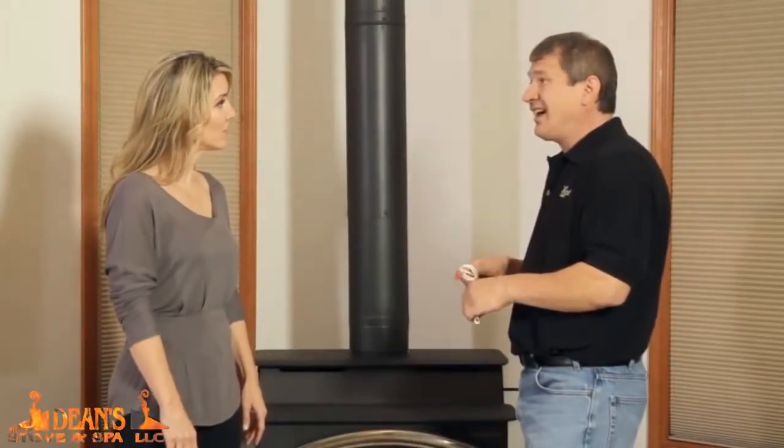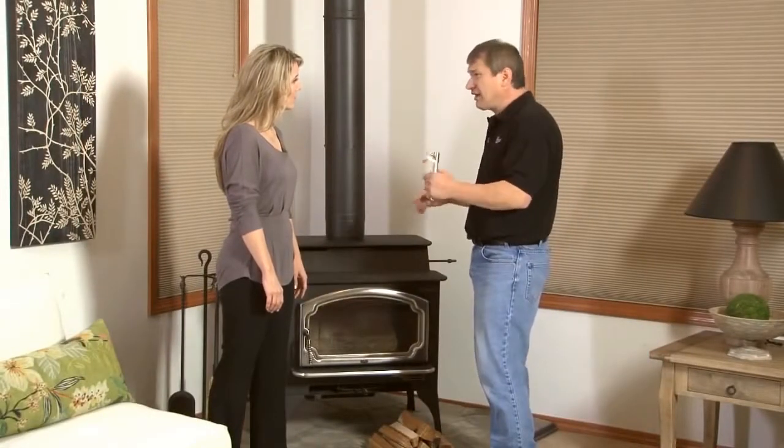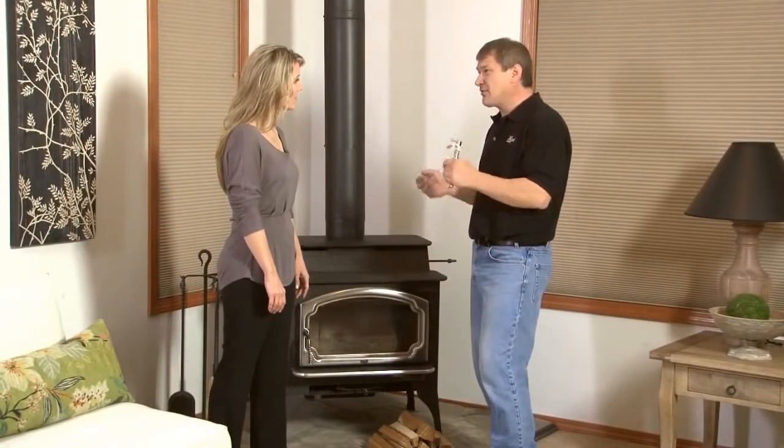Is it safe to use? Absolutely, much safer. You're not handling matches, newspaper, lighters. You're not putting your hands in there while it's burning. It's absolutely much safer.